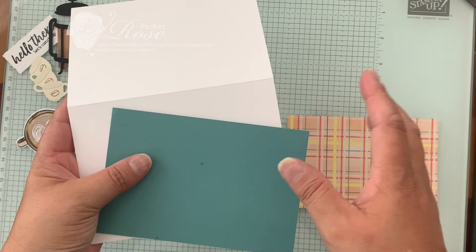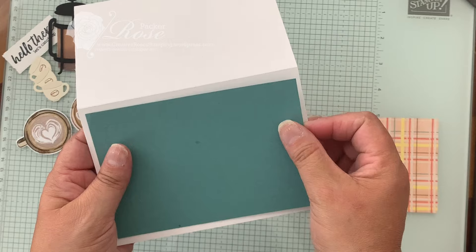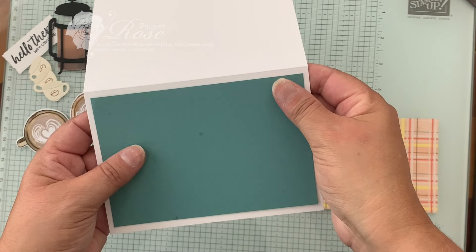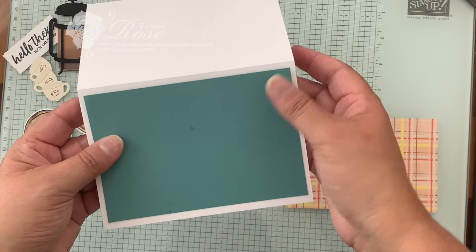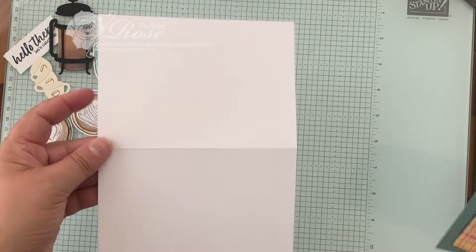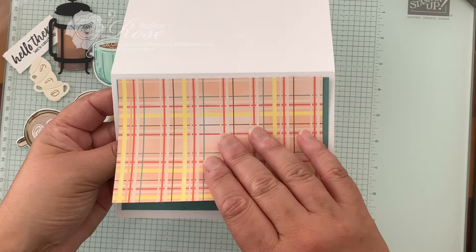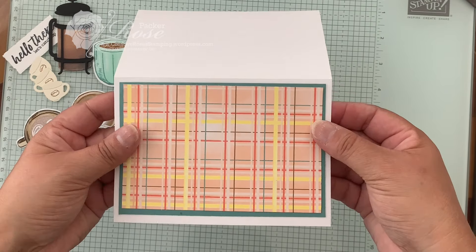It sounds easy enough and it is easy when you're only working with one layer, but when you've got two and you need to line them up, it becomes a little bit more tricky — you might need a tip or two to make it easy. To do this, you'll need a card base and a layering piece. I've cut mine down so that I've got a nice border around the piece, with my designer paper layers symmetrical as well.